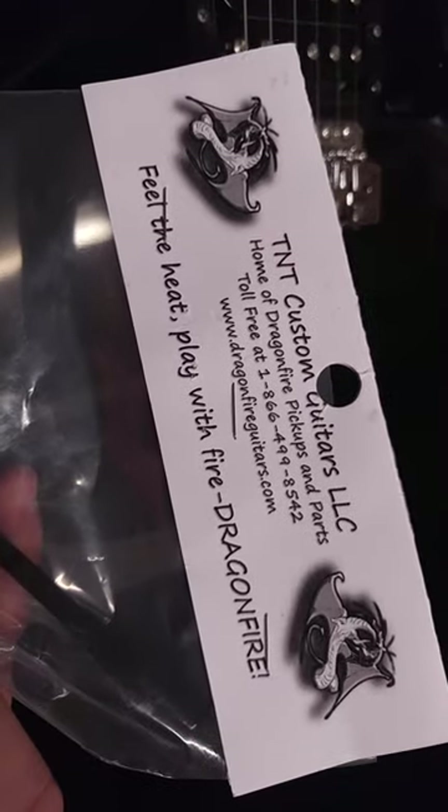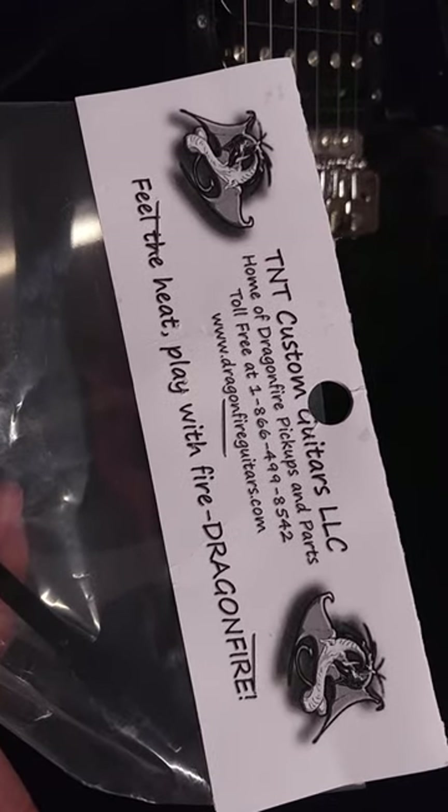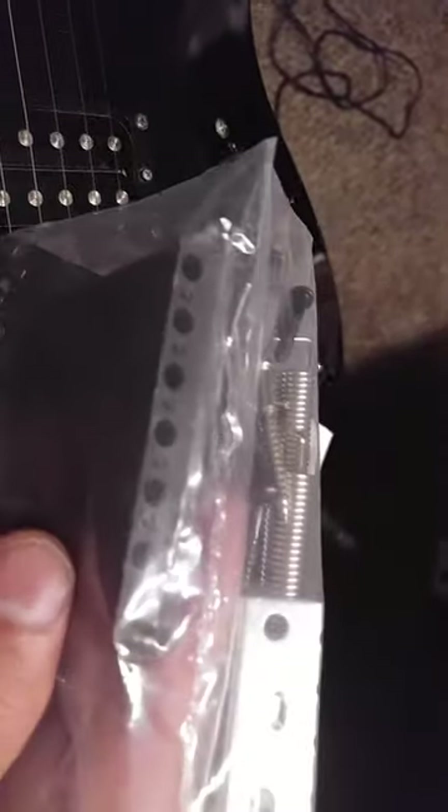I've already got a bridge — it actually just came in. I've been doing a lot of ordering from TNT Custom Guitars, Home of Dragonfire pickup stuff. I got this black bridge that's going to go in here. It looks real nice and it's got a full steel block. That's going to replace this cheap one here.